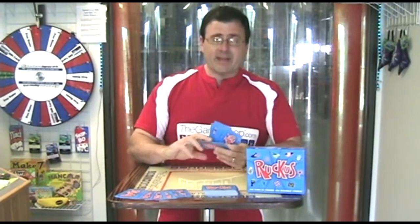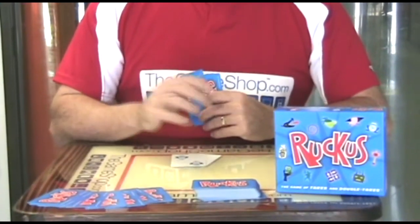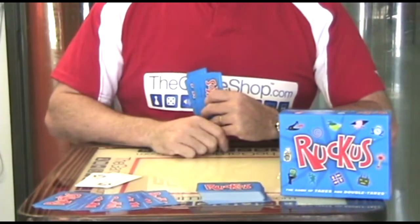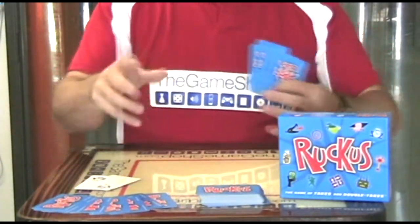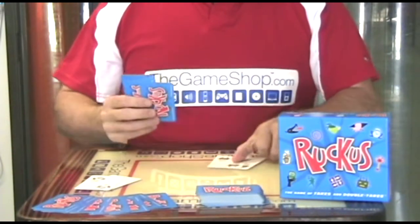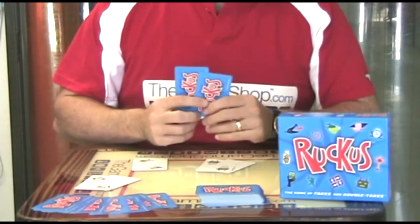And if you have a pair of symbols that match like this, you lay them down in front of you face up. Now the problem is there is no taking turns, and anyone else that has this symbol can lay the card down and take your pile and make it theirs. And so what happens is there's this giant round of stealing and taking and retaking and everybody's grabbing cards from everybody else and sliding them in front of them. You put down another pair and I'm waiting for this to come out, and as soon as that comes out I take it and slide it in front of me.